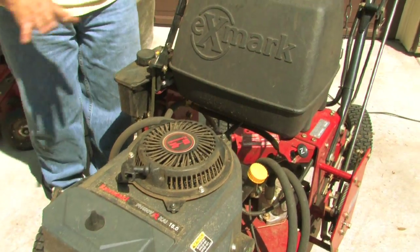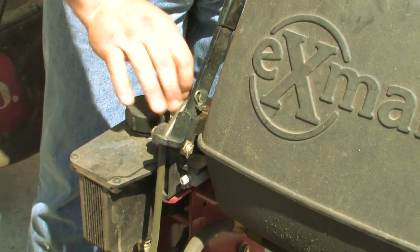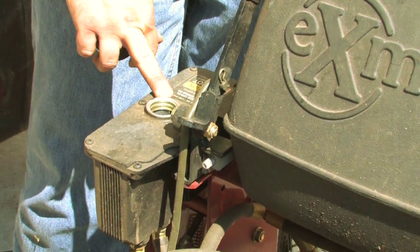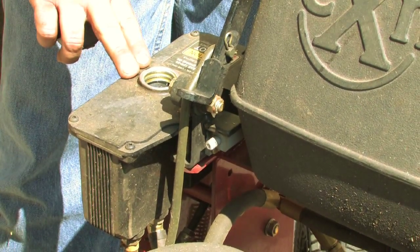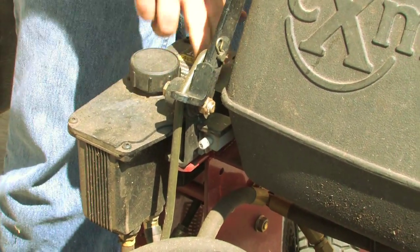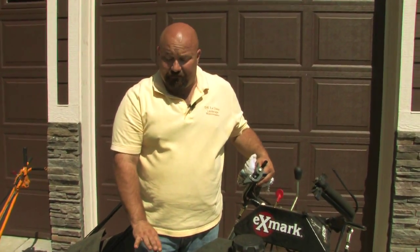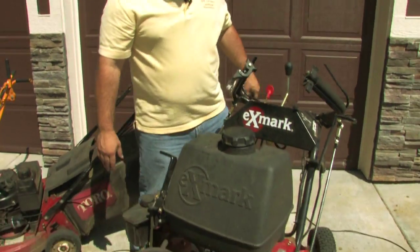This is also a hydrostatic mower. Some regular homeowners might have one. We just check the fluid inside here — never overfill this. It gives you two levels: cold. That is looking really good, so we're not going to add anything. Always use what the factory recommends and your owner's manual — don't ever go against that; they're there for a reason.